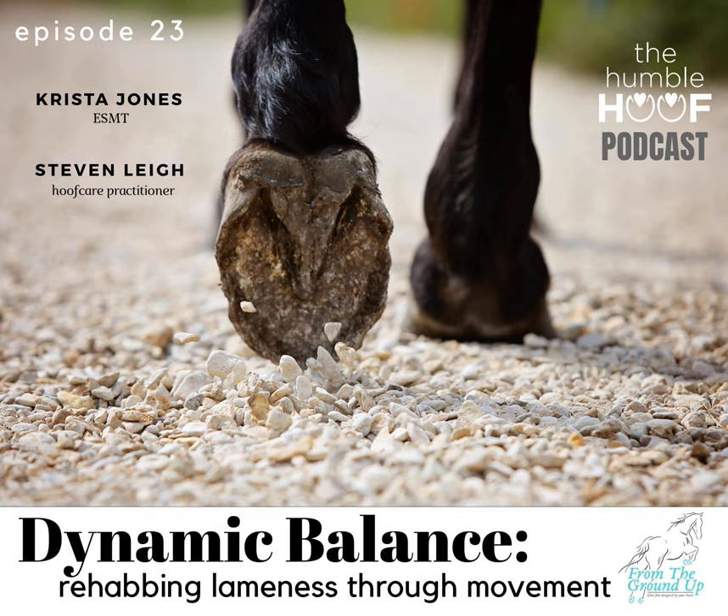Do you see conformation play a role in their movement and biomechanics, or is it usually a compensation of muscling or pain? It really depends on the horse — it's like people. Some of us are conformationally better off, but that doesn't mean you move in the right way, because there are so many different factors that can affect biomechanics. Standing statically, a horse can look like it's got the best conformation in the world, but the moment it takes that first step, it could be hypermobile — in which case it has no real superficial control of those muscles.